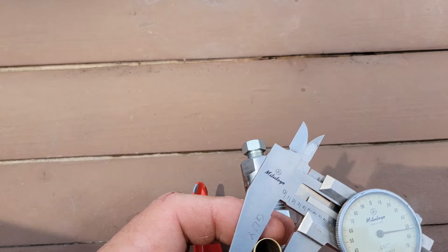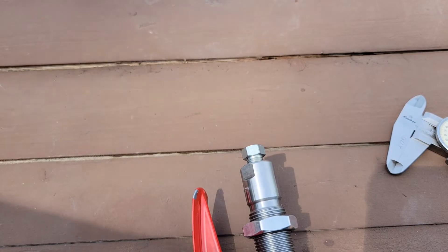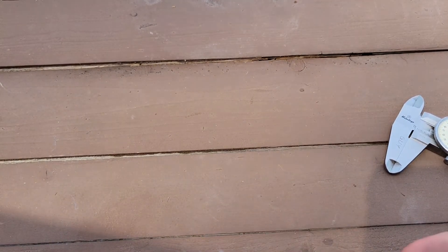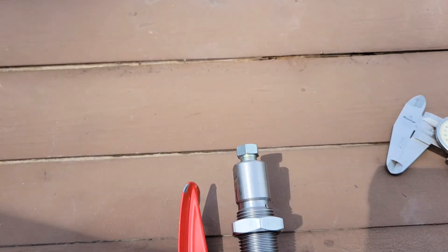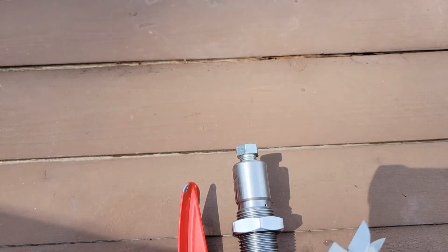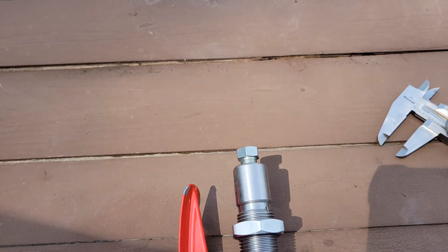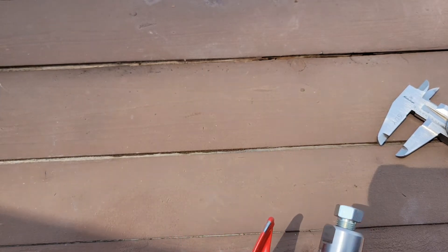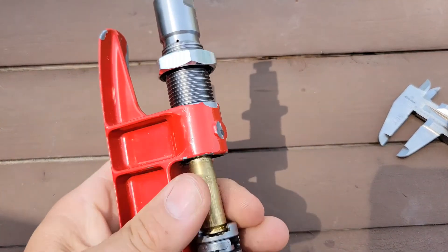That's gonna put this right at 460. So I'm gonna reduce this a little bit further and get a size to where, after the bullet's seated, it should be about 456 thou mouth diameter.